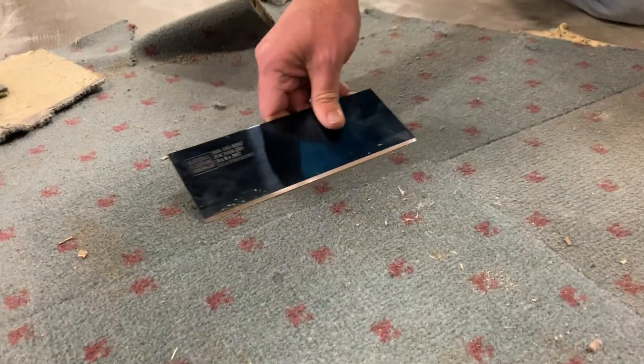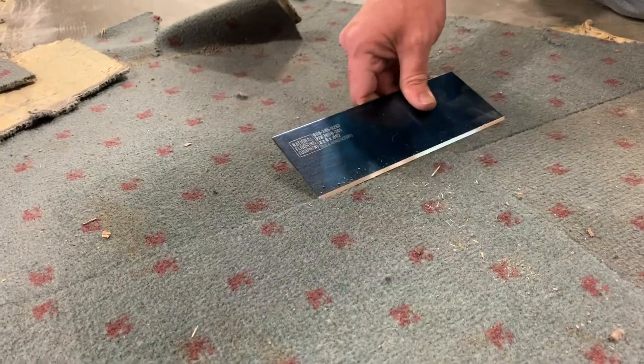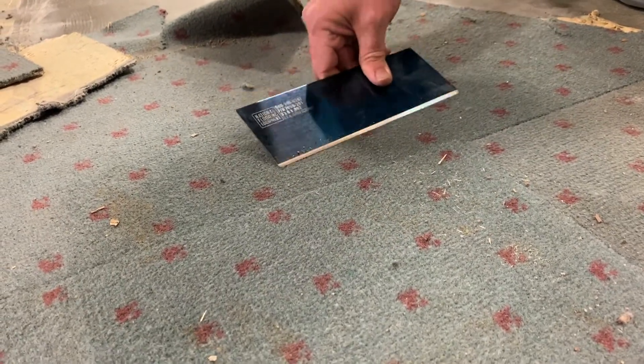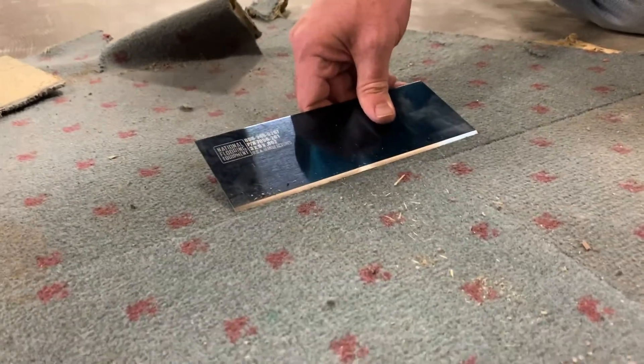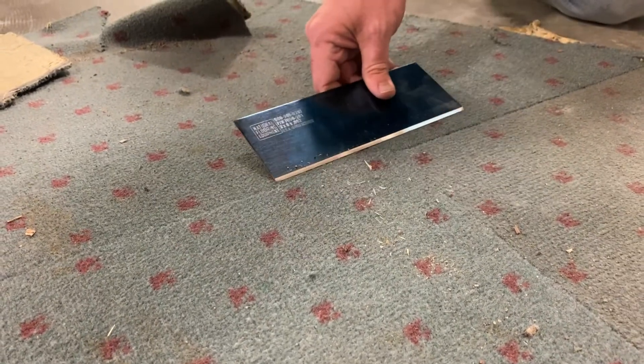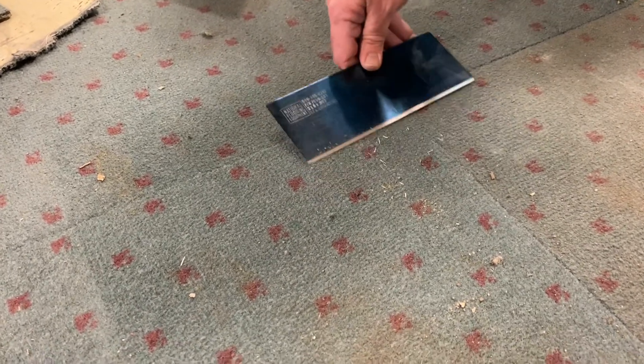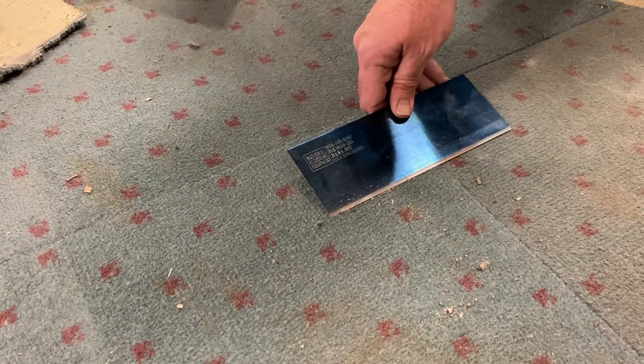I'm over-exaggerating here, but the motion that this blade makes is like this, as opposed to just trying to push in to take up the work. By going in that counter-clockwise motion, it allows the blade to actually cut into the material it's trying to take up rather than ram at it, thus extending the life of the blade.